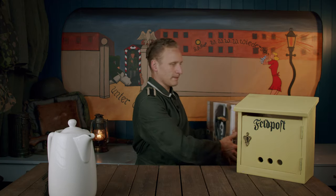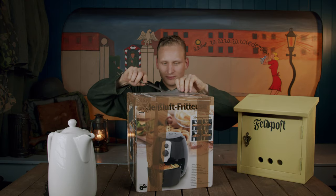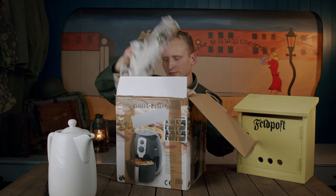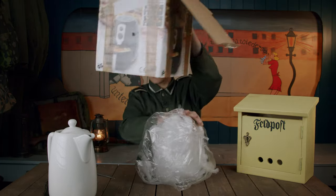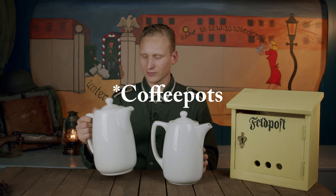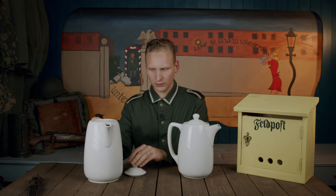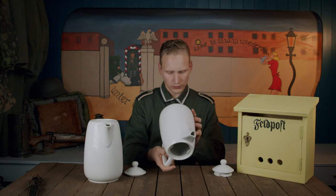Let's do the next one. What do you think is in this one? This packaging also looks pretty promising. Looks good. So, two coffee mugs — in very nice shape. This one is dated 1943. It's a little bit bigger than this one. This one is not dated.